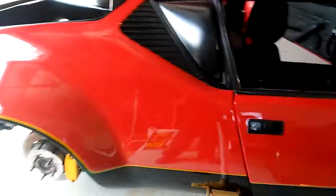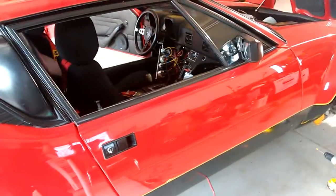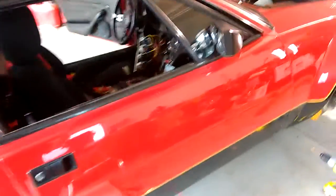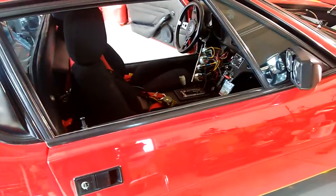I've got my 1972 De Tomaso Ford Pantera here and I am working on trying to find a short circuit. I have a short in the parking light circuit and I want to tell you how I am going about doing this.